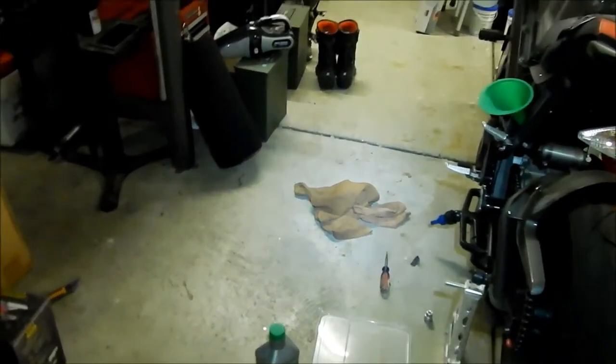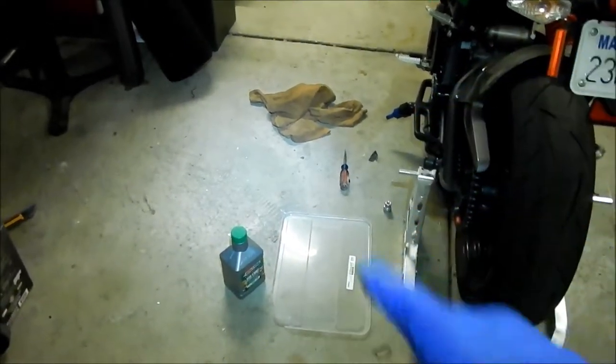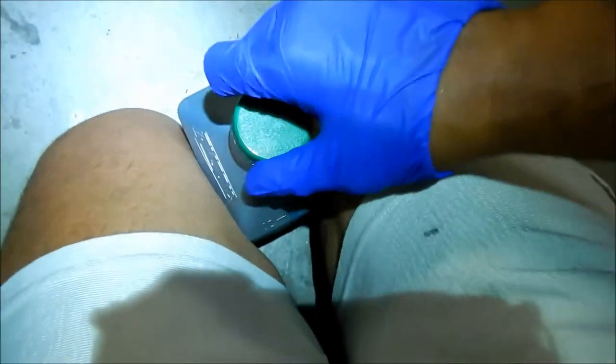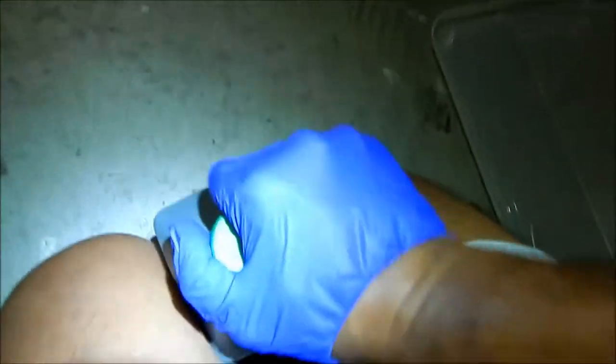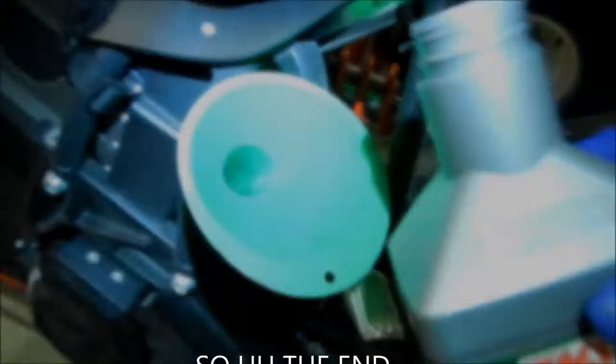Now it's time to start pouring the oil — this is going to be the fun part. Last time, right at the last bit of oil in that container, it started weeping out of the weep hole, so I think one bottle should be fine. I got this on sale at Road Rider before it closed. We're going to go ahead and dump in as much as we can.